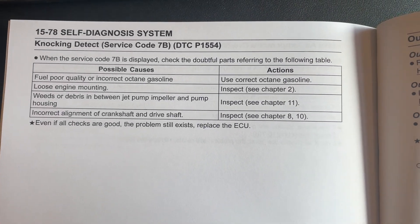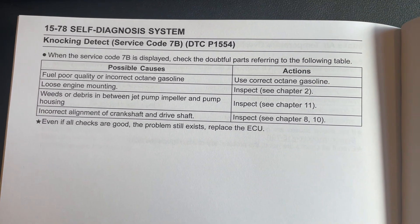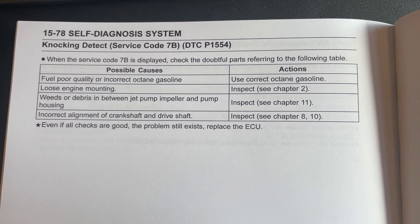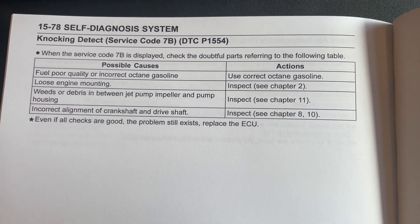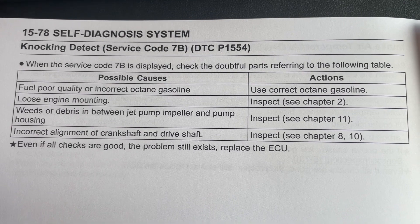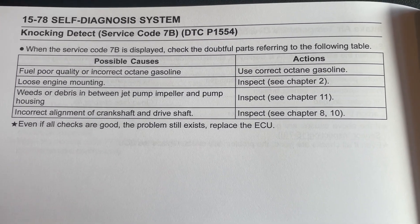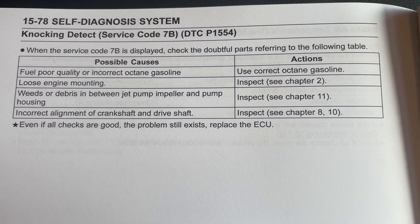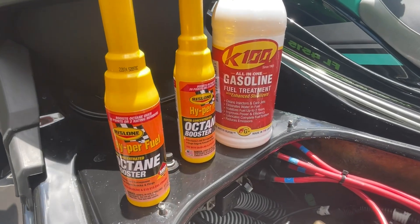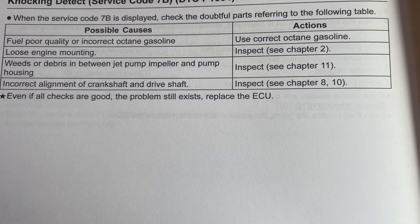I also wanted to clear up some confusion around code 69. Previously, many people believed code 69 meant either a problem with the sensor or that it was being triggered because of knocking in the engine — for 2022, that is not the case. If you had poor fuel or incorrect octane and the engine was knocking, you would get a code 7b. Code 69 essentially means there's a problem with the knock sensor and its communication with the ECU, whereas code 7b indicates that the sensor is actually detecting knock as a result of poor fuel, loose engine mounts, debris in the pump, or incorrect alignment of the shaft and drive shaft.